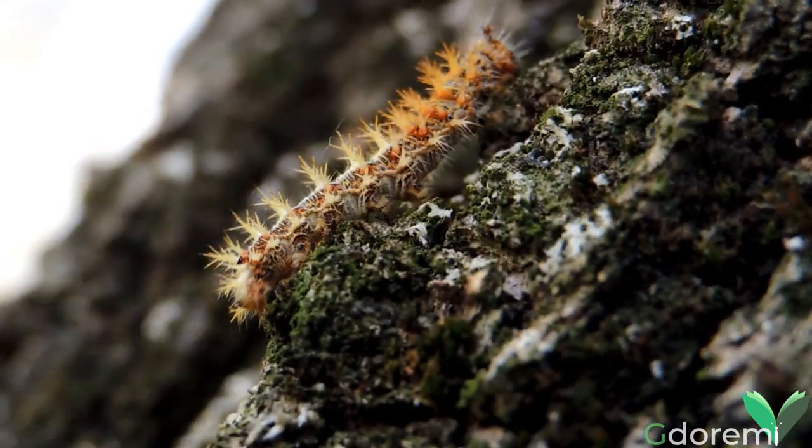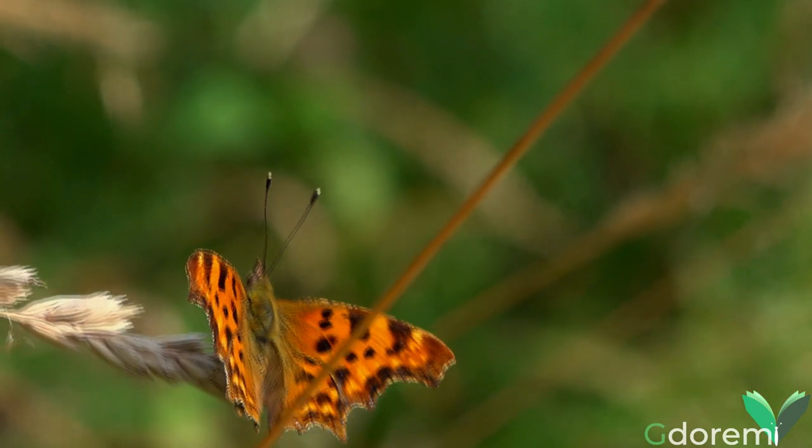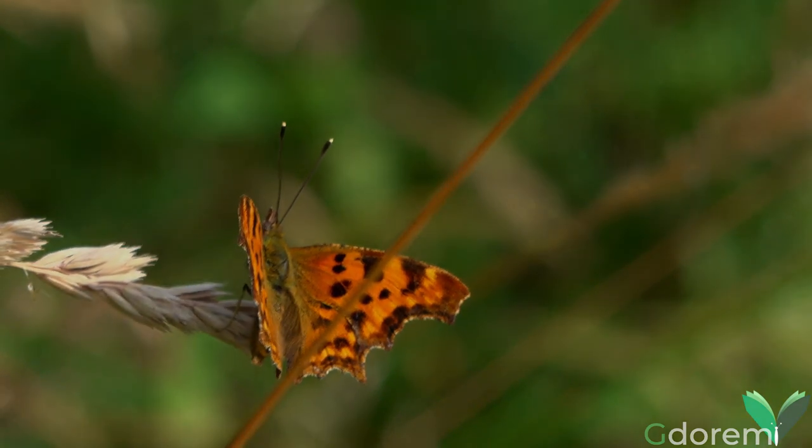Praticamente polifago, si sviluppa a spese di svariate specie, sia erbacee che arboree. Fra le molte specie lo troviamo più spesso su nocciolo, luppolo, olmo e ortica.